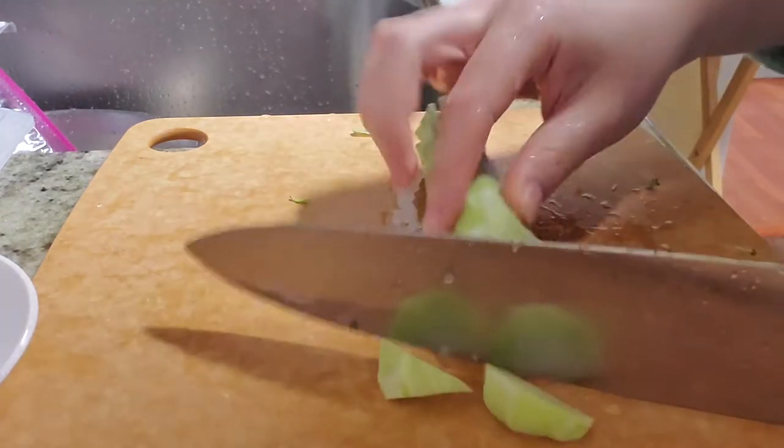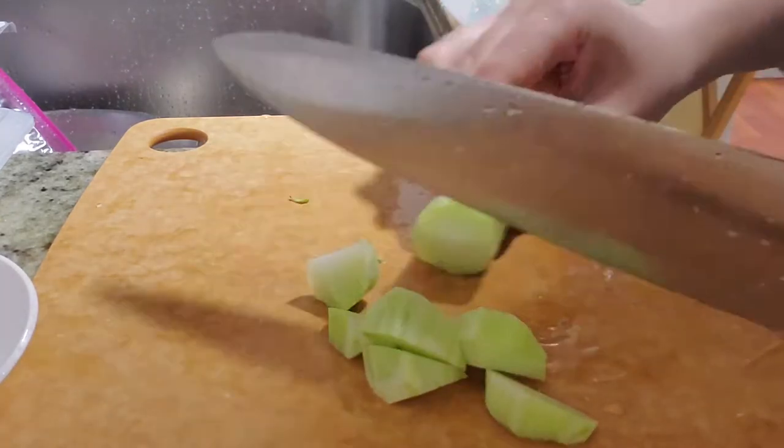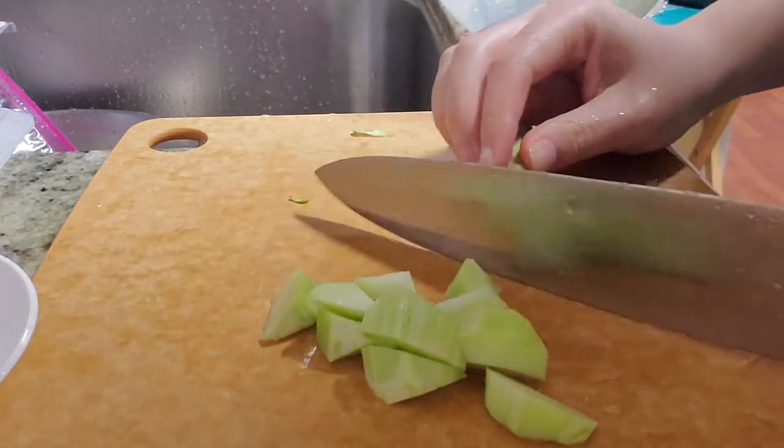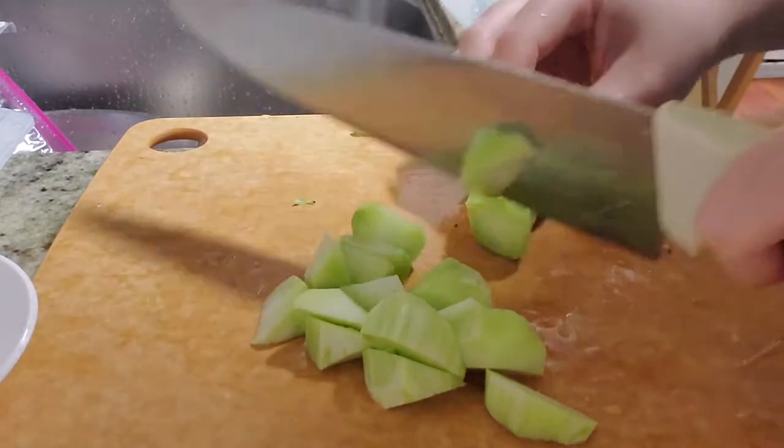I'm cutting the broccoli stem into little bite-size pieces so it's easier to eat. And I'm going to blanch them first.